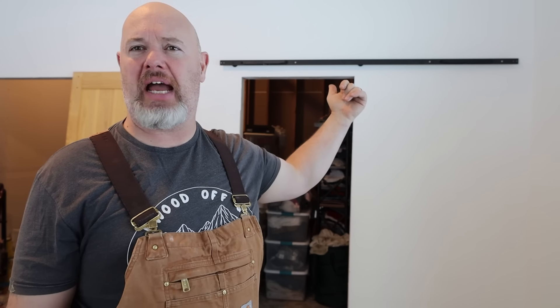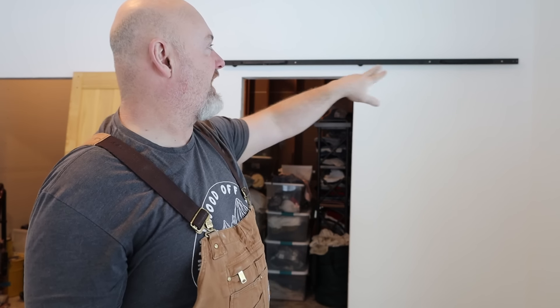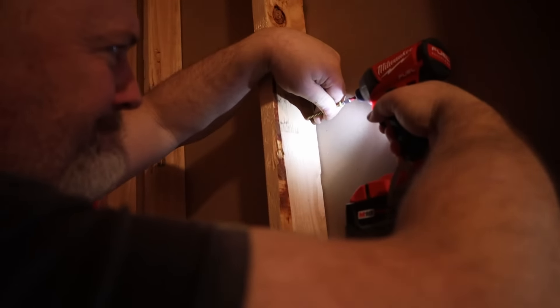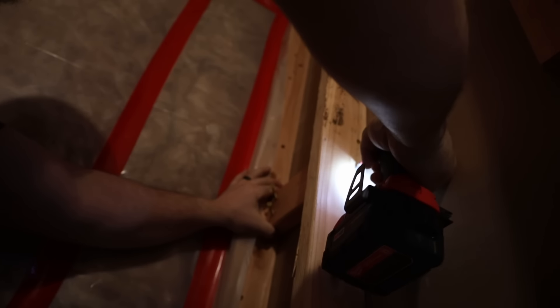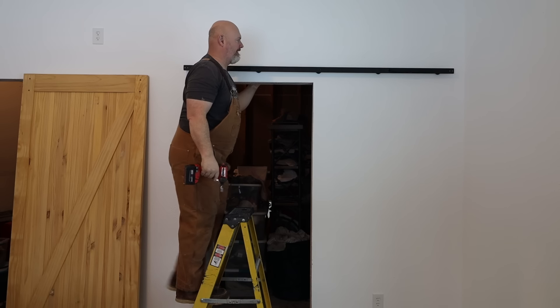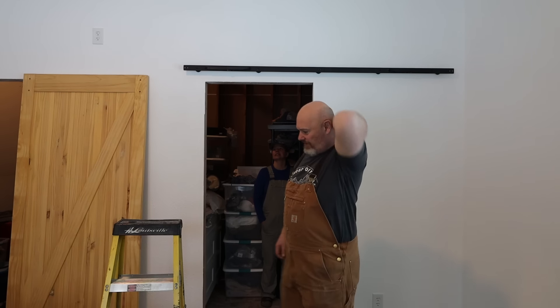I had to figure out where the studs were. The hardware isn't designed to hit studs, so I've got to put backer plates behind the wall. I was able to anchor two of the anchors in to hold the bar up first, then I'll go back behind the wall, put some backer plates in, and then anchor the last three screws that hold the bar in. That felt like it anchored in real good and solid.